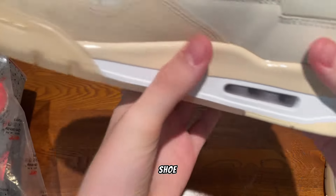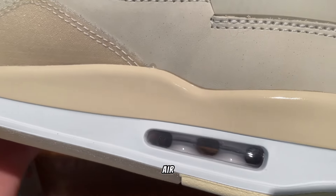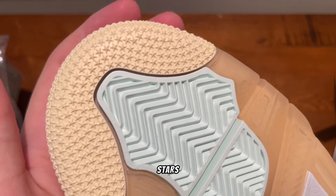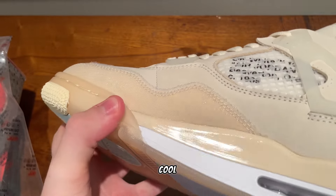Getting onto the last shoe, you can see it has a really nice glossy finish and the air bubble looks really nice. Here is the bottom of the shoe — it has these teal accents right here, the stars look very nice, and this translucent bottom looks really cool.